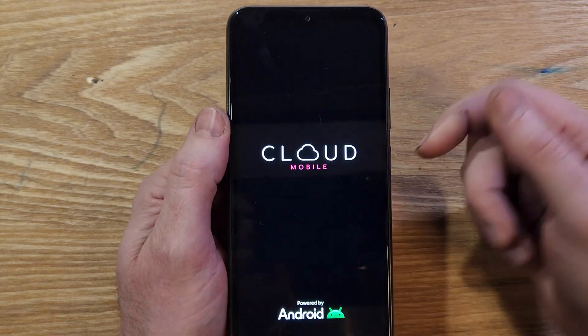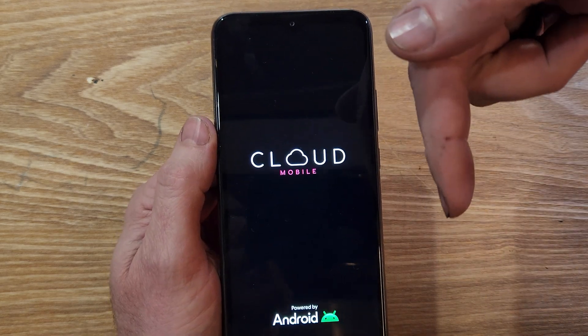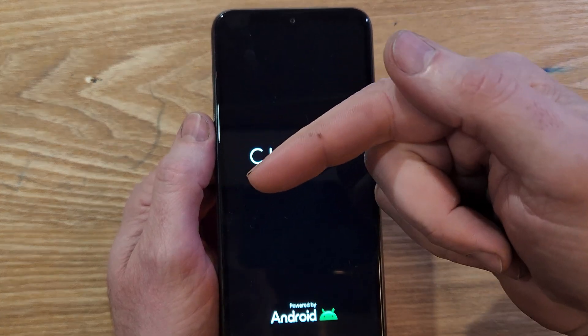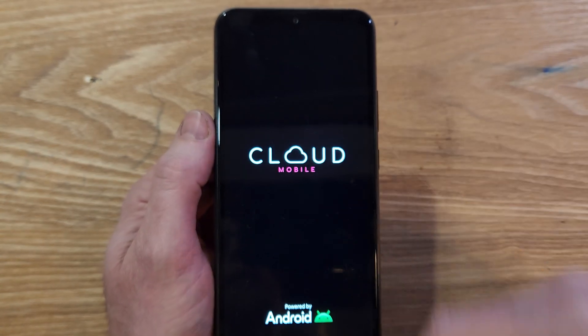Hey, if this has helped you, please like. You can subscribe right here. And if you want to find out a way to reduce your cell phone bill to $15 a month, watch this video next.